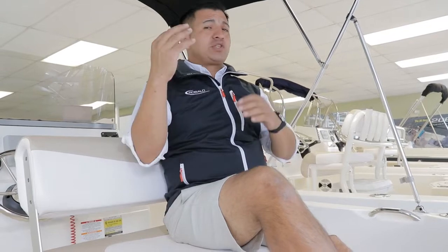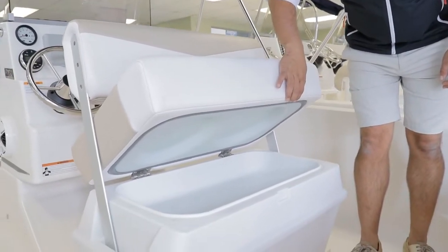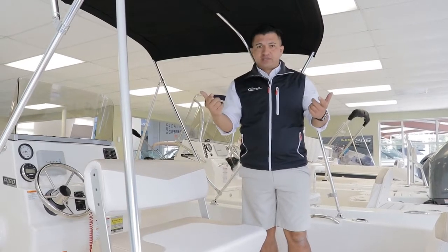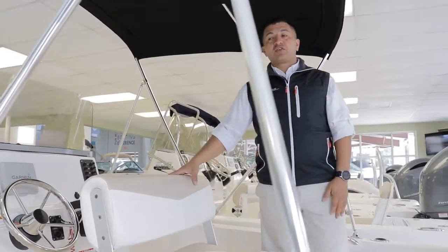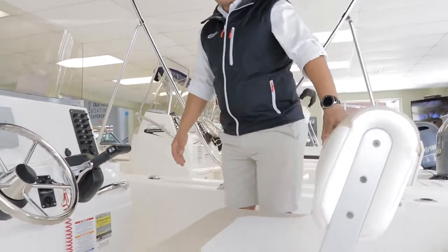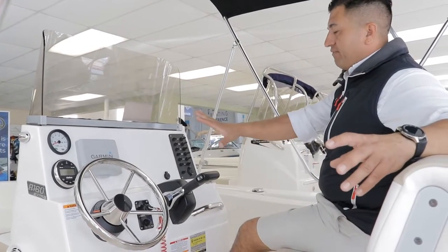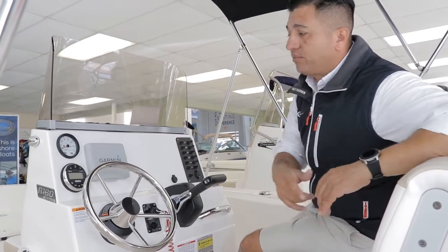Again, this is a 16-footer with three insulated compartments. Under the lean post you have access to a cooler. Right in front of the console you have the livewell, which can also be used as a cooler. And there's another insulated compartment that can be your fish box or a cooler too. If you flip the lean post forward, you and your first mate can sit next to each other with access to the Garmin GPS on the console.